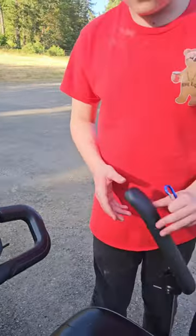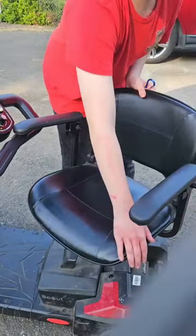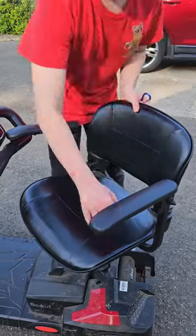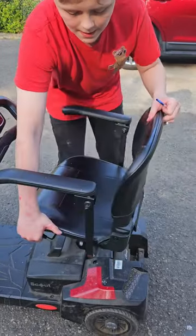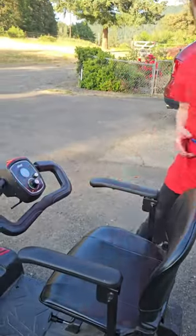These can be used for ease of use, or if you pull this, you can swivel it and get in like that. This folds down for ease of storage, and you have a rechargeable battery right here.